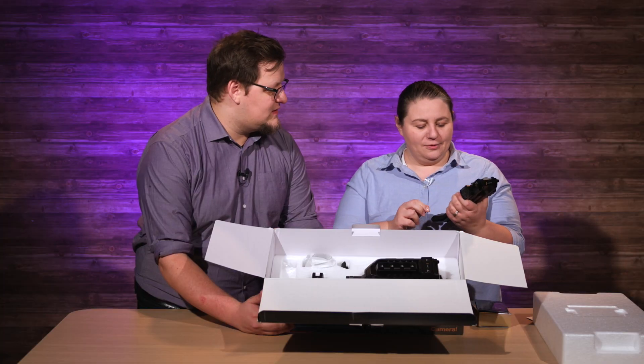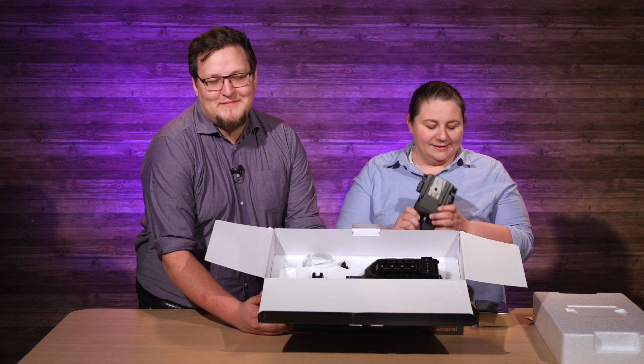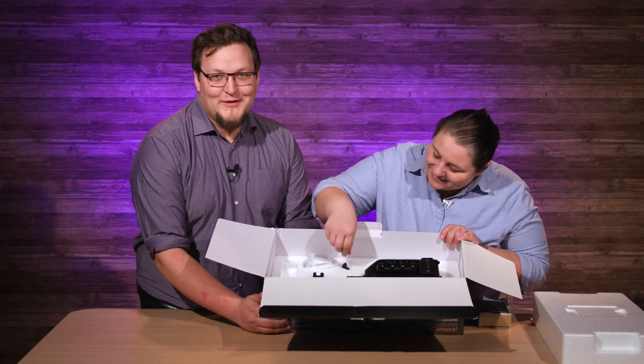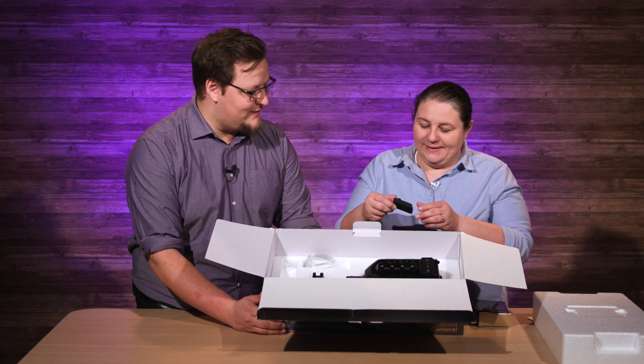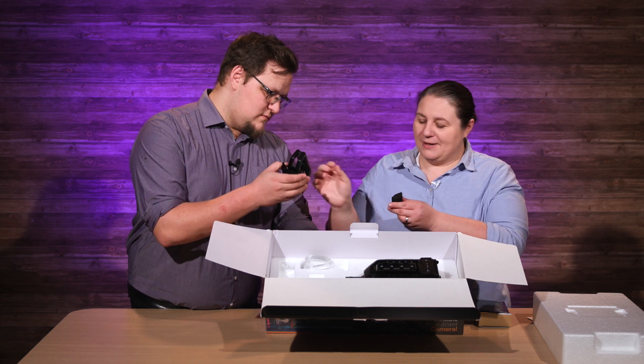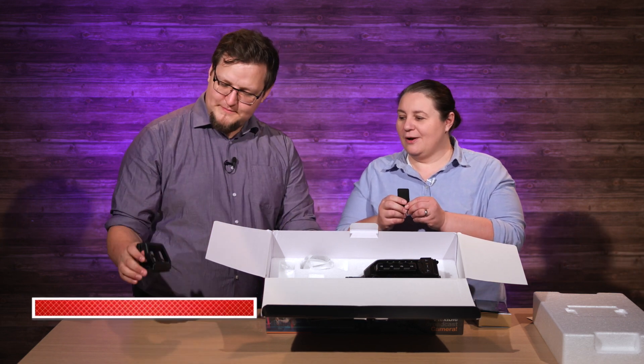This is your shoulder mount that also has the standard plate — the Sony plate. I don't know if it's called the Sony plate, but the standard broadcast plate mount. My guys all call it the Sony mount. And there's this little rubbery thing that I have yet to figure out what it does. It looks very similar to the handle in how it's textured, but I don't know exactly what it does.